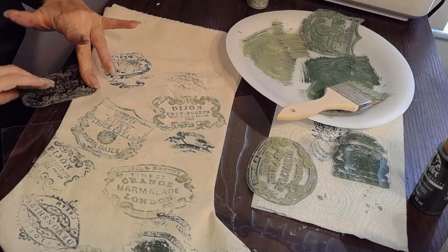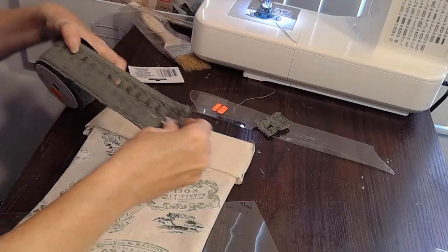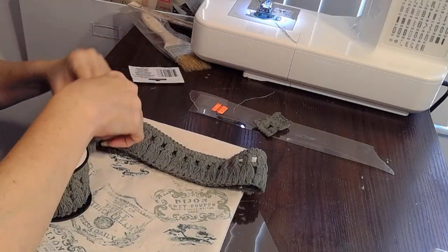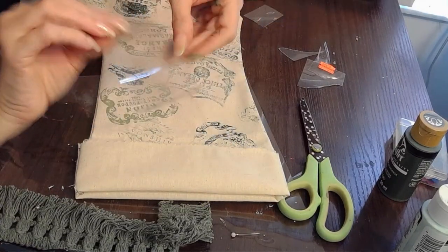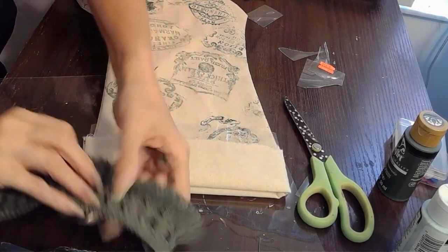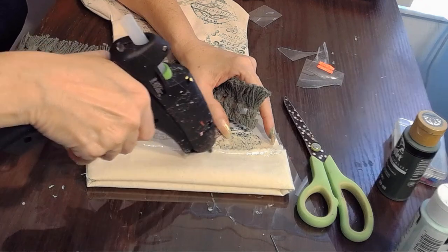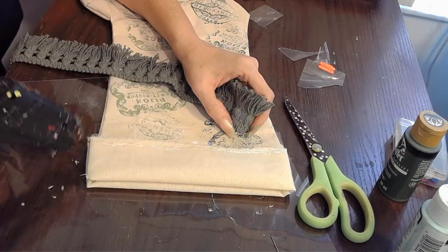I would continue stamping until I filled up my whole stocking — you can do however you'd like. You can also use stencils or anything else you want. I really love the look of this burlap with all of these crockery stamps all over it. And then once I was done with this, I have to work on the cuff. What I did was turn it inside out and sew it so that the edges — as you can see — you can't see the edges on the sides. Now I'm going to embellish it with this perfect fringe that I had in my stash.